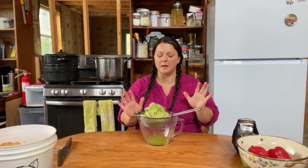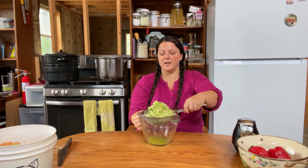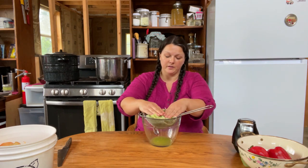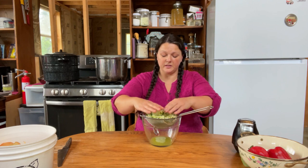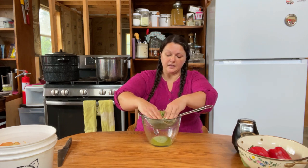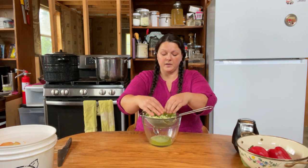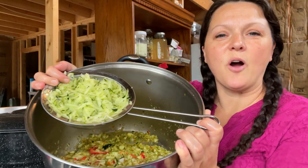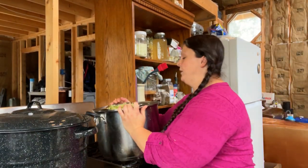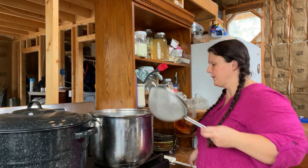The zucchini tornado is a little cleaned up now. Maybe it's been five or six minutes. You can see there's already some liquid in the bottom from this draining, but I'm going to help it out. With this little stainless strainer I can really push on this and get the juice out so that it doesn't end up in my relish. Then we'll dump it in the pot with everything else.